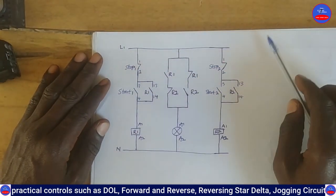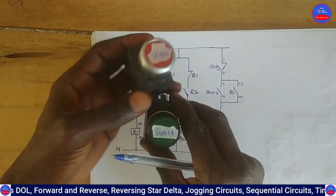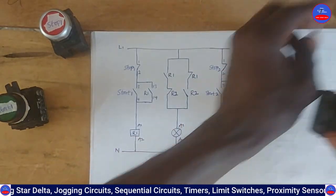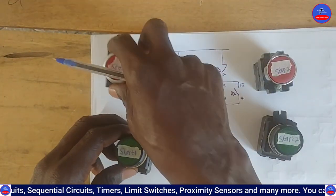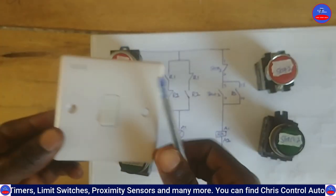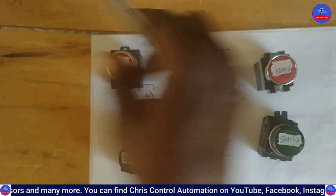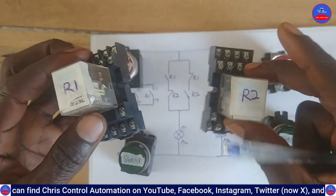Let me explain the circuit. As I told you, these are our push buttons: Stop Button 1, Start Button 1, Stop Button 2, and Start Button 2. This line is for Switch 1 and this line is for Switch 2. We are using four buttons in total, and these are our relays R1 and R2.